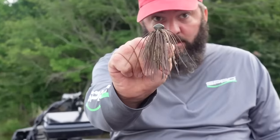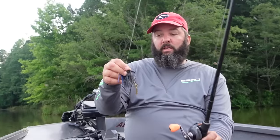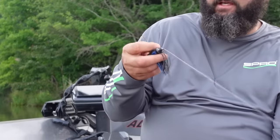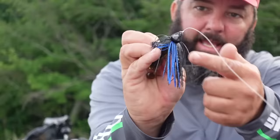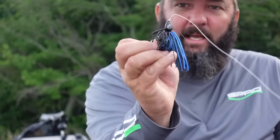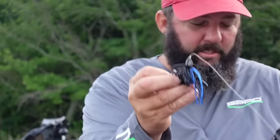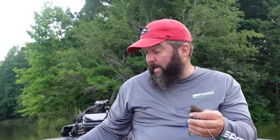I literally just buy two types of jigs. I buy a type that has a football head — that one's for dragging. And I buy a type like the Strike King structure jig. It's good for dragging because it's got a pointy head and the eye is kind of tucked into the head, so it comes through cover really well. That's a good all-around one. Those are basically the two types that I buy.